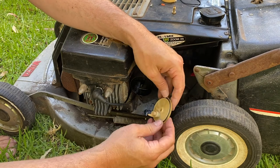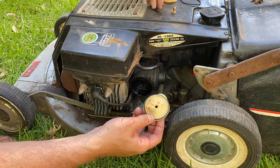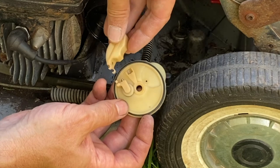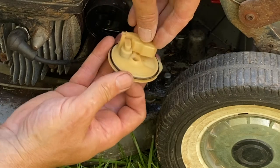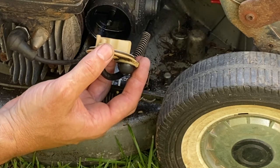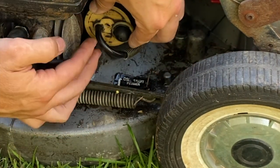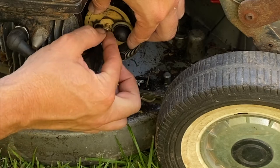The new rubber o-ring isn't going to change performance but it will stop any leaks. Pop the new metal needle in - pointy end in. Then reinstall the float, sliding it on like that. The trick is to hold that float up with your finger so it doesn't fall off when you're putting it in. Install it straight into the carburetor like that and get it horizontal.